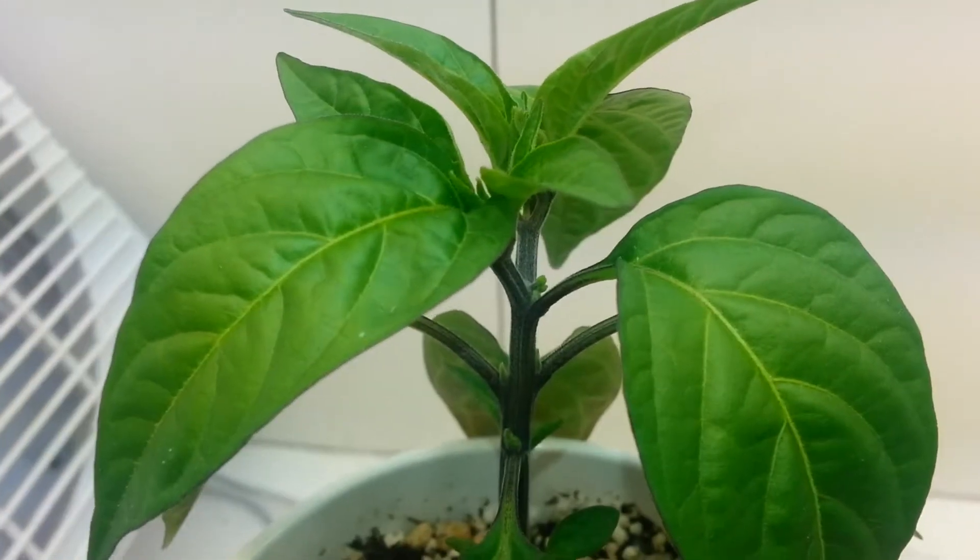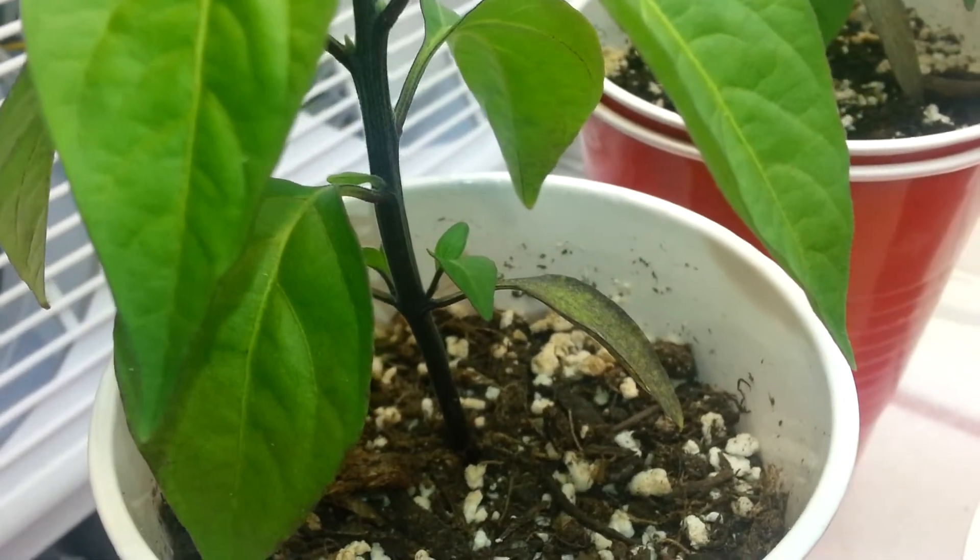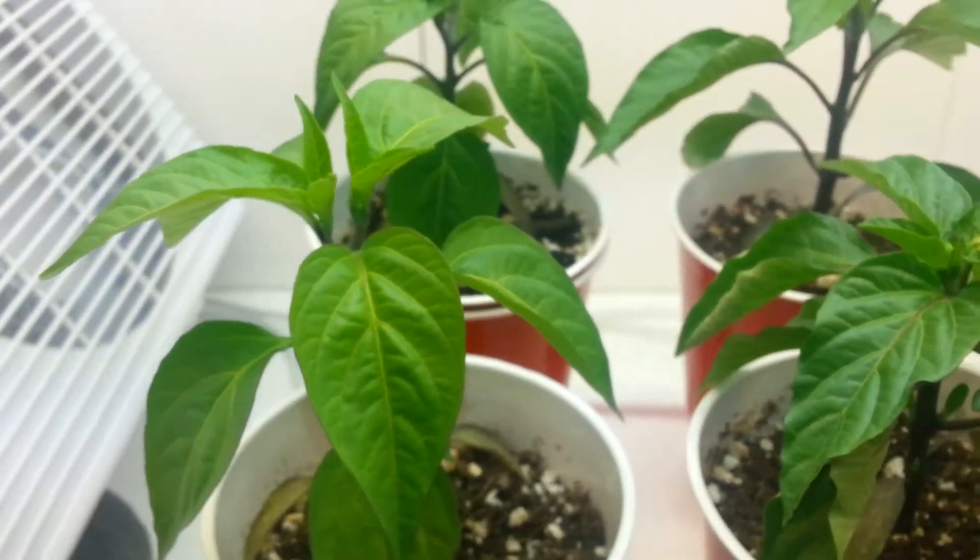You can see a tiny little bud there, and it's also putting out some offshoots right at the bottom.